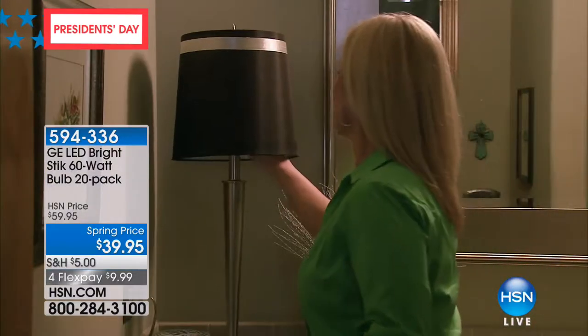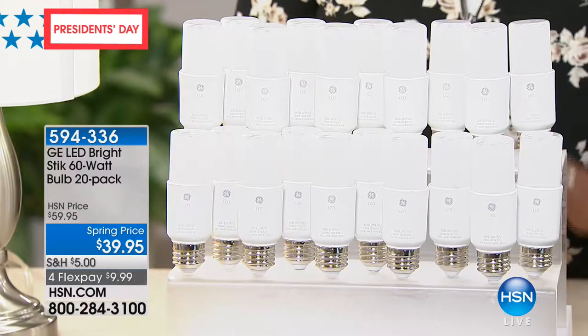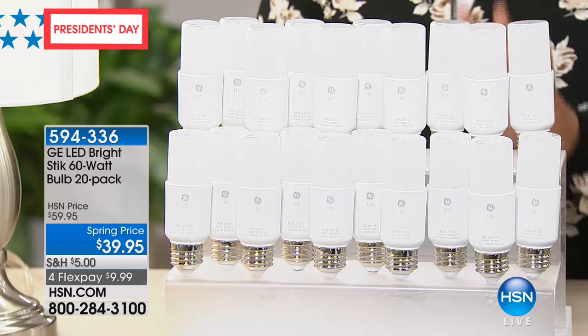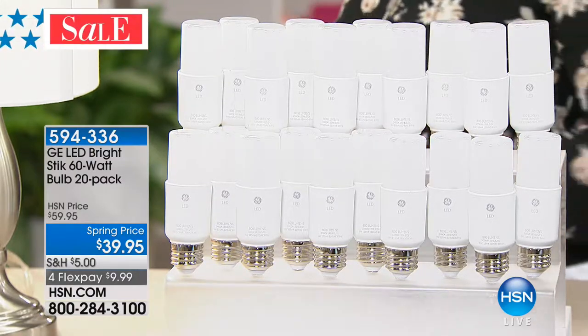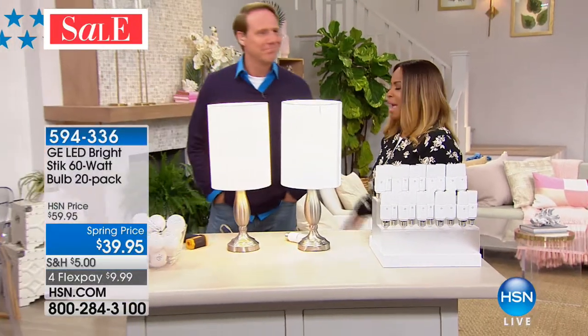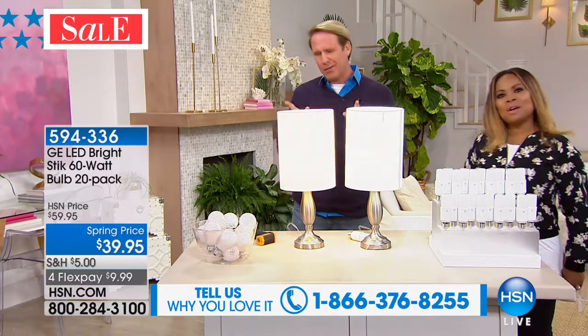These are a 20-pack offering tonight at $39.95 — that's a $20 off savings — on four flexible payments of $9.99. They're brought to you by a little company called General Electric, and Carrie McNally happens to be our guest expert. I'm almost sure that everybody knows General Electric. They've been around.